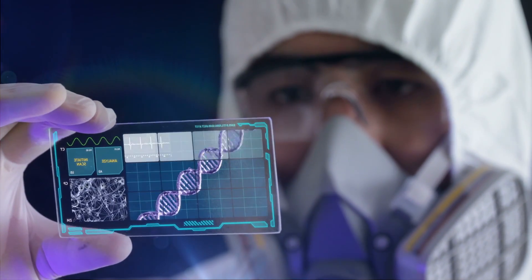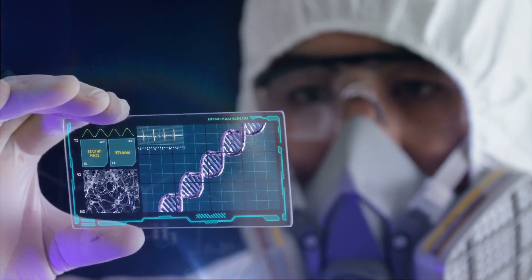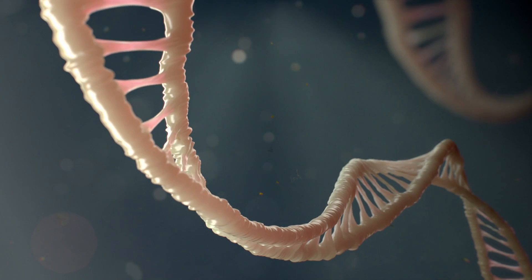If we want to knock out a gene — make it not work anymore — we can stop right there. But if we want to edit the gene, we add one more ingredient: DNA that contains the sequence we want to add in.